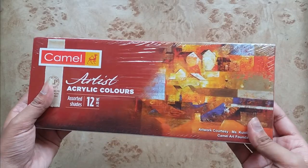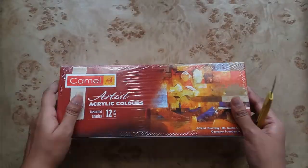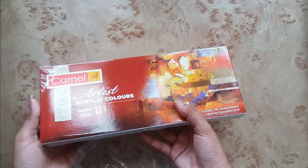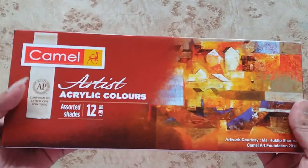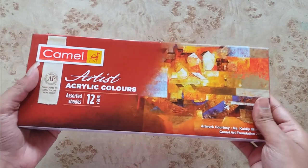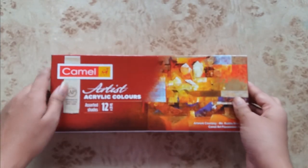In this video I'm going to review the Kamen artist acrylic colors. First of all I am removing the polythene wrap. This is the set of 12 artist acrylic colors containing 20 ml each. The MRP price of this set is ₹550. Now let's open the box.